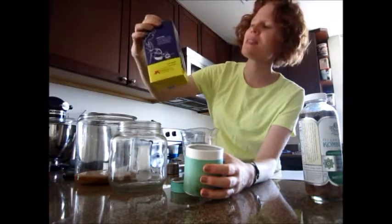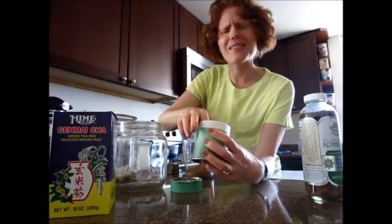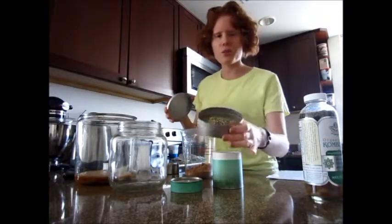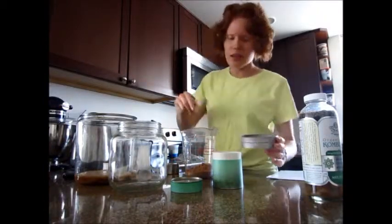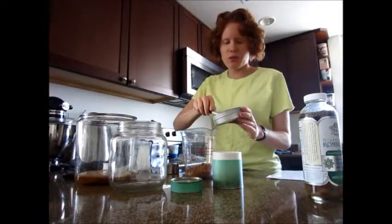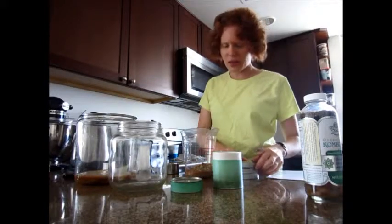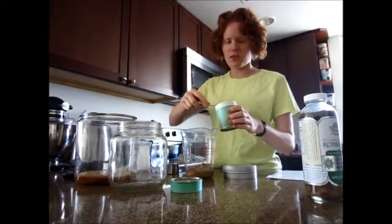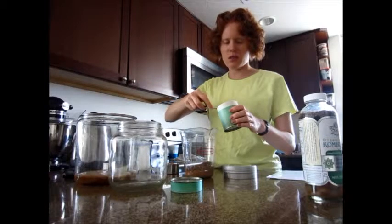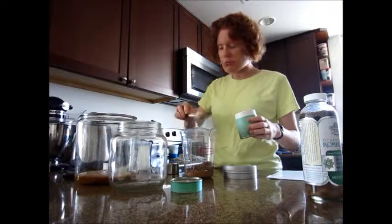I have some Genmaicha — green tea with roasted brown rice. Unfortunately some of the brown rice popped, but I'll still use it. I also have some Yerba Mate, so I'm going to do a blend. It'll be loose leaf and I'll strain it out. I usually use the equivalent of about three tea bags, but since green tea tends to be a bit lighter, I'll do maybe four teaspoons total, which will be equivalent to the tea bags. Actually, I think it's better if it is a little stronger, so I'll put a little extra in.